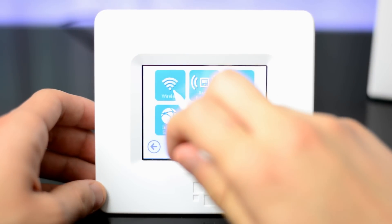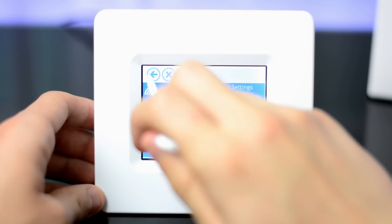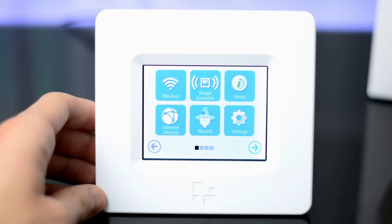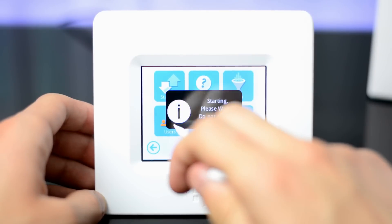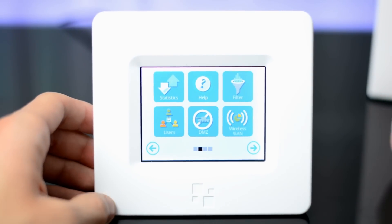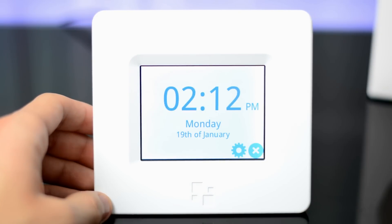The operating system of the Home Screen is also pretty functional. It has the wireless and range extender modes up top, where you can do things like change the name of your network, and you can also change your internet settings, and even start the wizard again in case you want to use it with a different router. You can update its firmware by going into settings, check how many users are currently using the Home Screen, and even look at different statistics and filters. There are also a few standalone apps like the weather or clock, which are really nice.